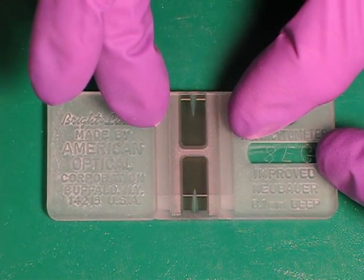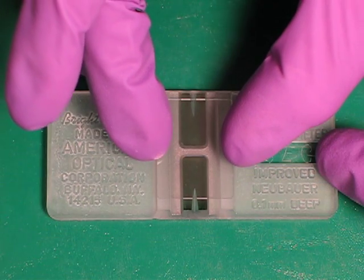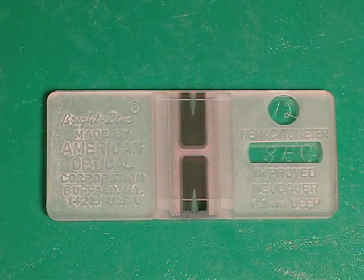I'm going to place the cover slip right down onto the hemocytometer and place it so it's sitting in the middle.